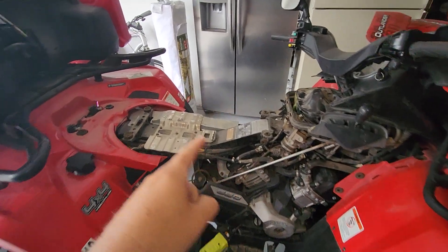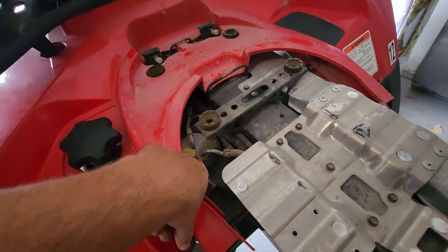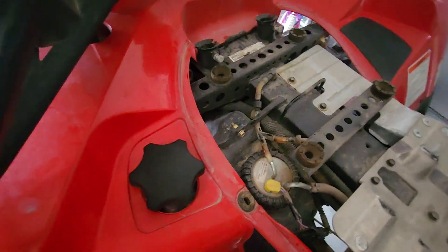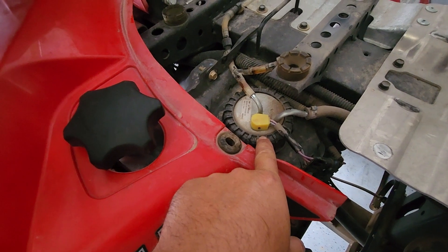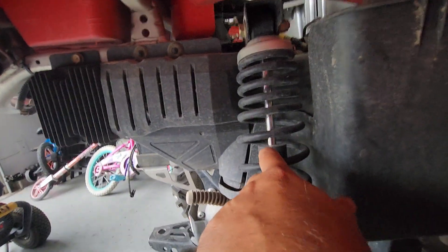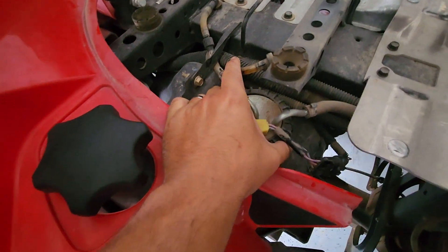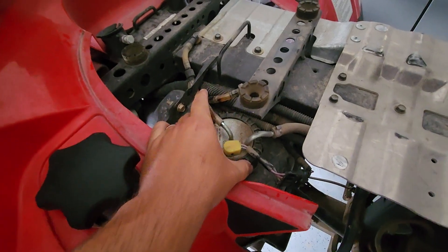I'm going to replace the fuel pump. I've already pulled the plastics and removed the seat. This is the Max, the two-seater model for 2010. The fuel pump is right here on top. On earlier models — 2005, 2006, 2007 — the pump was down below and you'd have to pull the shock and remove the tire to get it out. On this model it's on top, which is a little bit easier — you don't have to pull the pump or gas tank to the side. I believe they started that around 2008 or 2009.